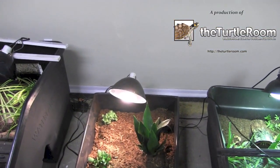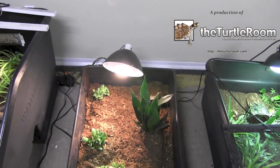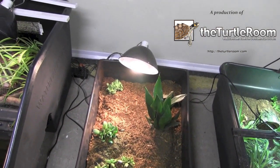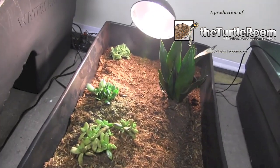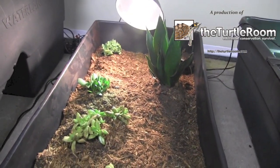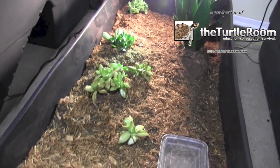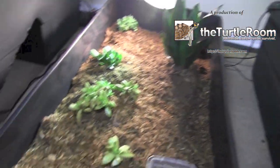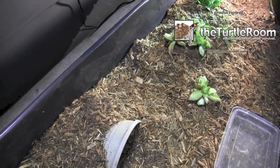Now you can see the addition of a mercury vapor bulb, which gives off both UVB and heat. It's a more expensive bulb but a really great one to have on an enclosure like this. You also see the addition of more live plants, a water dish up in the corner, and two hides made out of plant pots that have been cut in half.